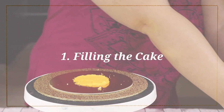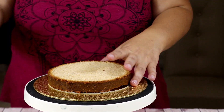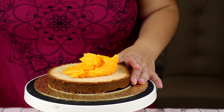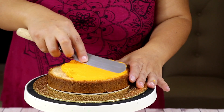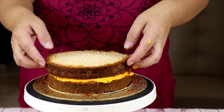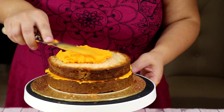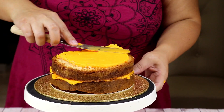First of all, we're going to put a dab of buttercream on our cake board, then we're going to put our first layer of cake and fill it with some delicious buttercream. The one I've used here is orange buttercream, because I thought it could be more of a Halloween color.